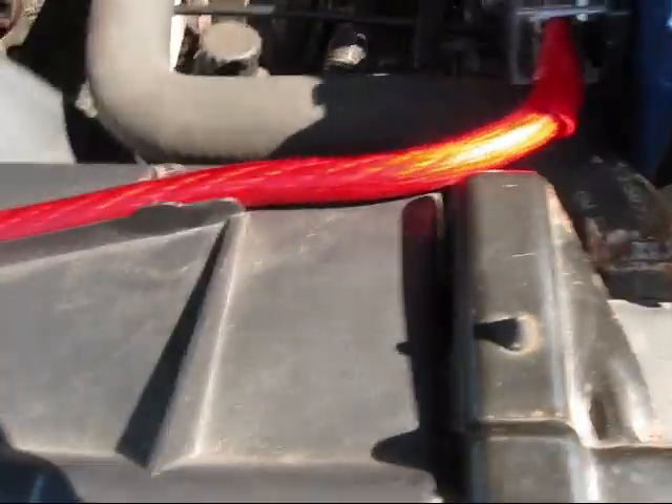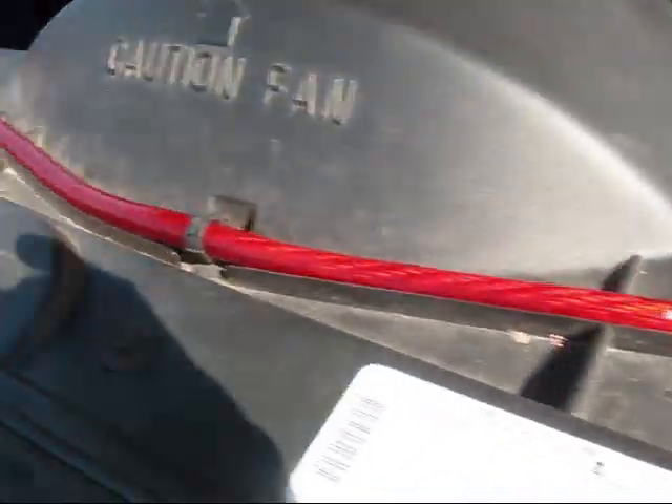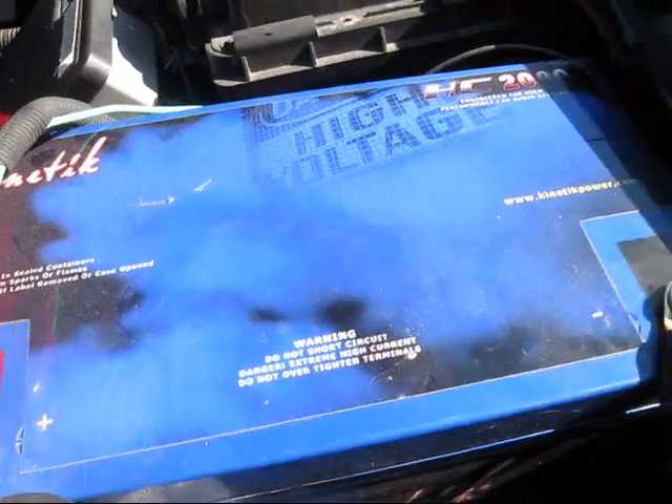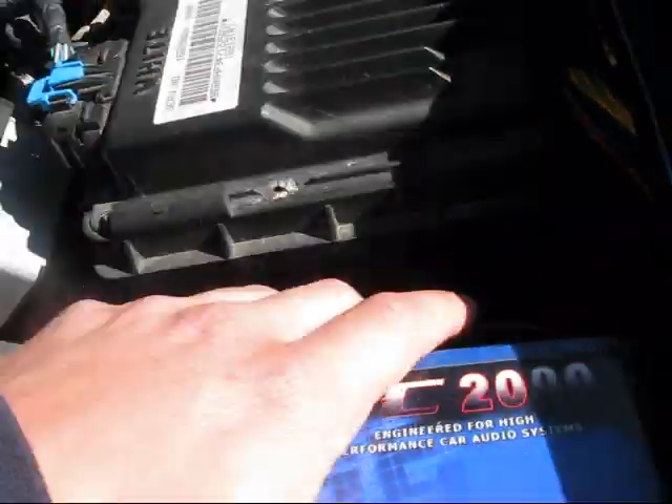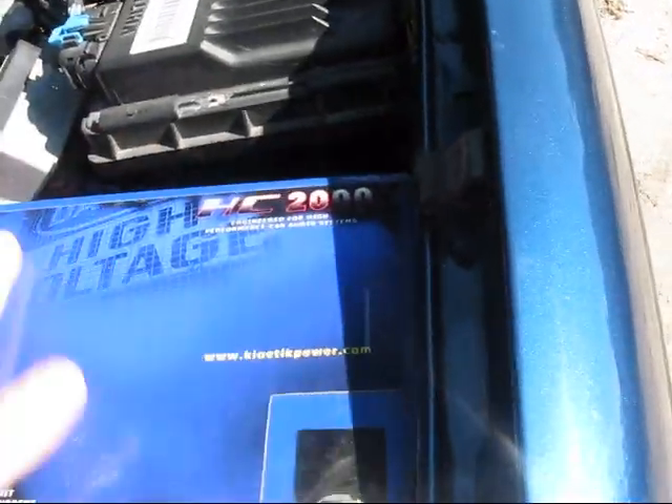That's pretty much it. All you need to do is make sure you always put a fuse on the charge line and have a nice clean ground. This battery right here is the one that runs my truck — this is the wire that goes to my computer.